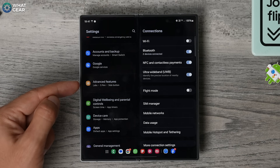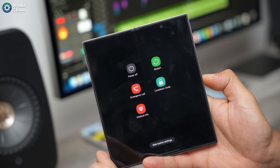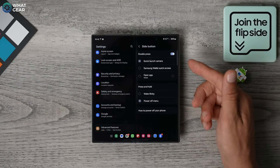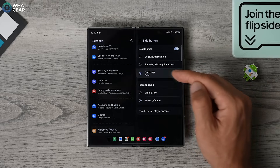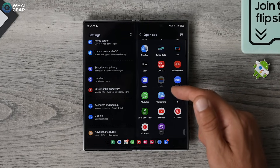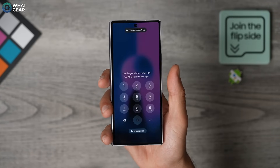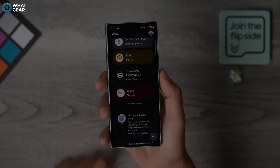Here, change this from Bixby to the Power Menu. Now you can power down and restart your device using the power key, which is kind of what it's really for. And while we're here — one of my favorite tips — change the double tap on the power key to open your Google Wallet. It's honestly so reliable these days, I rarely leave the house with my bank cards anymore. And it even works when your phone is in airplane mode, so you can pay for stuff even without an internet connection.